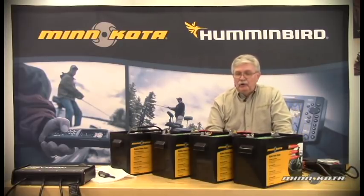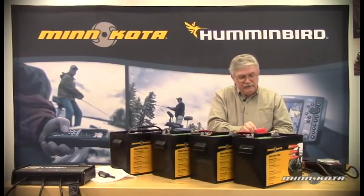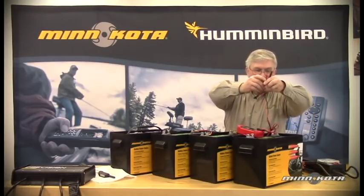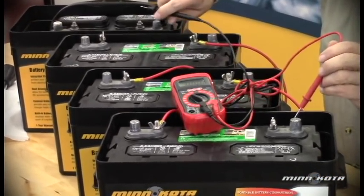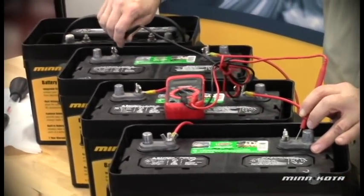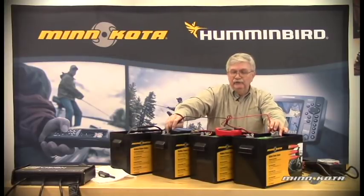Right now we have all three of our deep cycle batteries connected in series. If we set our VOM on a 0 to 200 scale, we should be able to see a significantly higher voltage across these battery posts. Going to the B-plus terminal on the high side battery to the B-minus terminal on our low side battery, we see that we have 36.2 volts at this point.